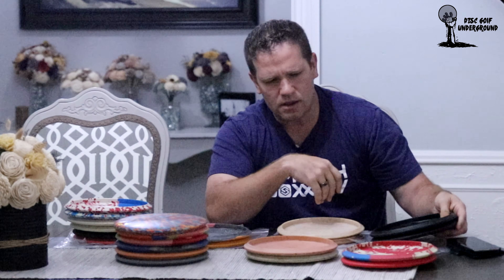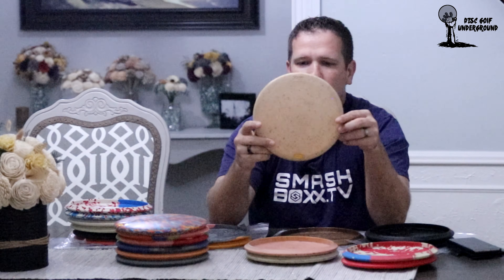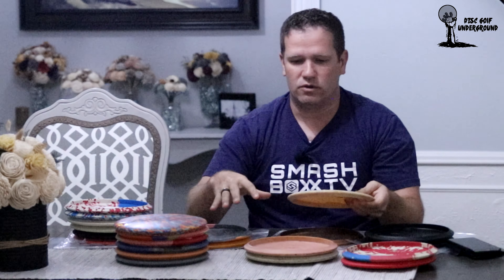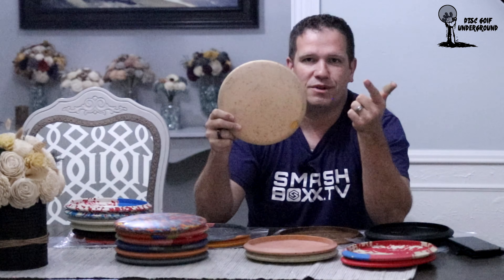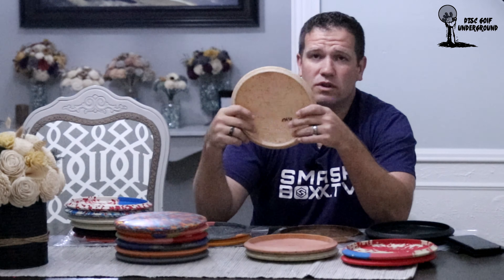Another fun disc is the Vibram glow. It's not different in mold value, but Vibram had a glow series that glows super, super well. It used to be in my bag, but when they stopped making glow discs and stopped making Vibram discs altogether, I wasn't sure I wanted to lose it in the woods at night, so I pulled it out. If you've never looked up how well Vibram discs glow, you should check it out.